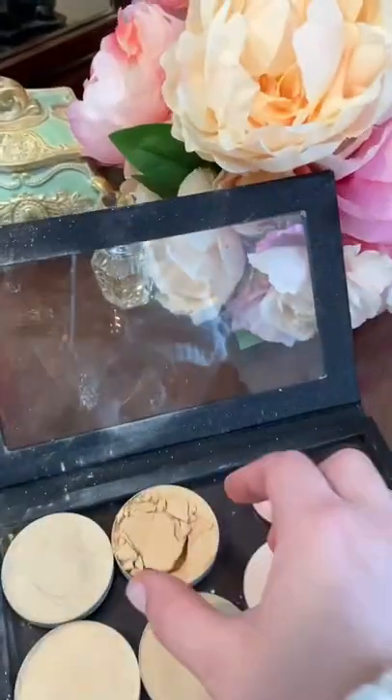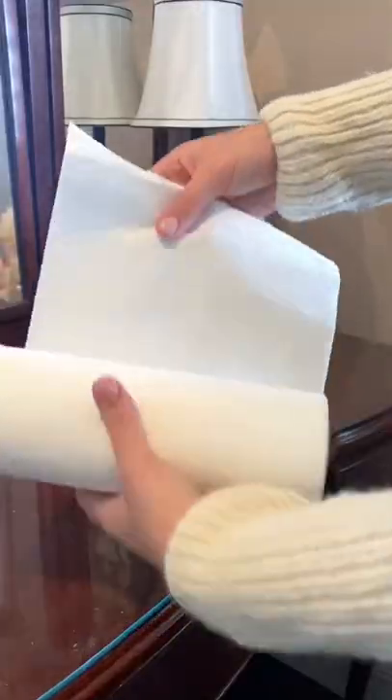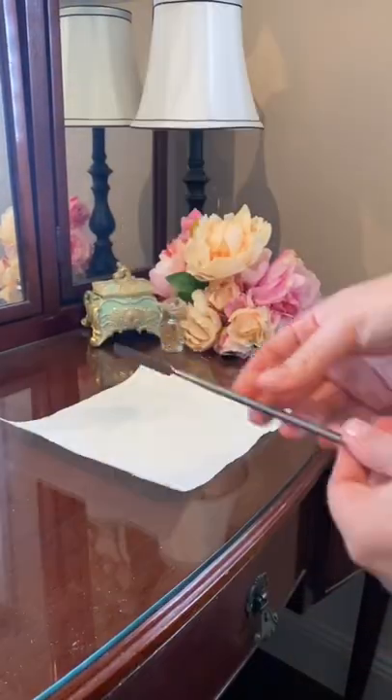Don't you just hate it when your powders break? But don't throw them away — I can show you how to fix it. All you need is to lay down some paper towel, grab some 99% alcohol and a spatula.